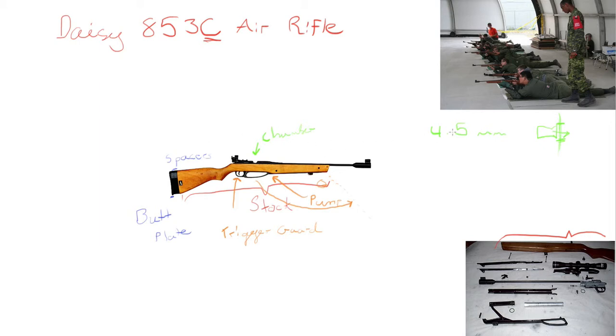You place your pellet into the chamber right here. So you've pumped the rifle, placed your pellet in the chamber, and now what you're going to do is close the bolt. The bolt is a little handle situated right there. You push that forward and that pushes the pellet into the chamber, ready to be fired. So I'll label that as the bolt.